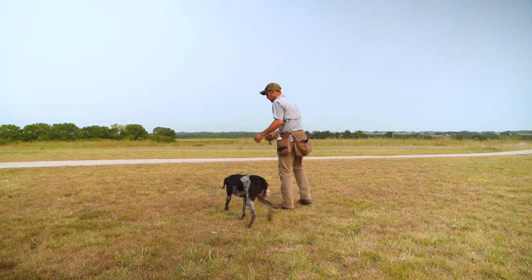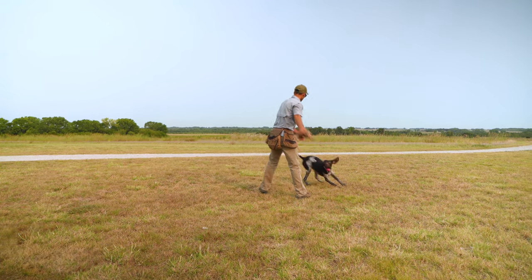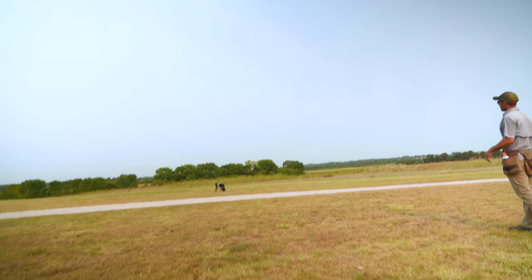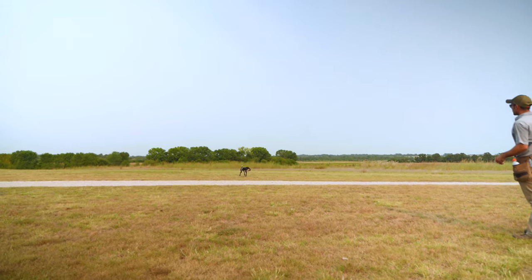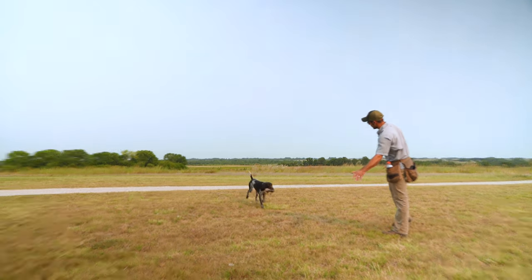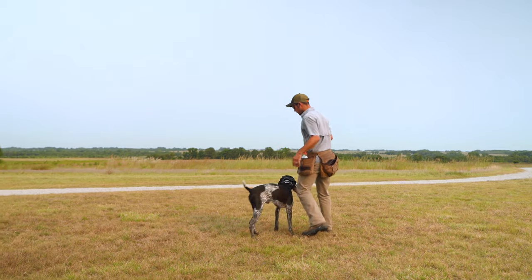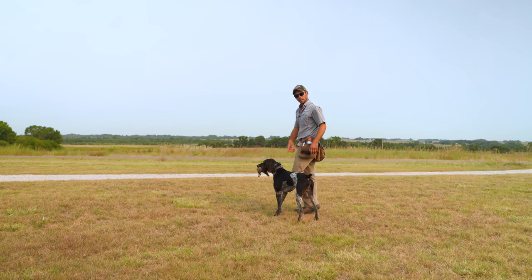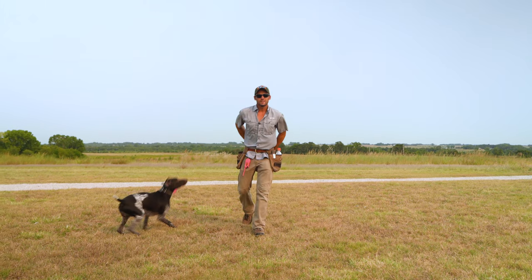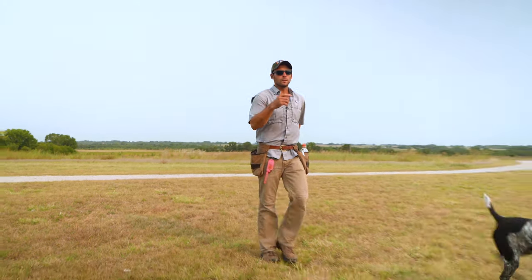Now we're going to give him one fun one. Fun bumpers, fun birds — it's an important part of building better reps. Get his attention over here; this is the side I want him to go to. Step around him, using my footwork to kind of help him get into position and build a better behavior. He's handleable. We're going to hit the field.